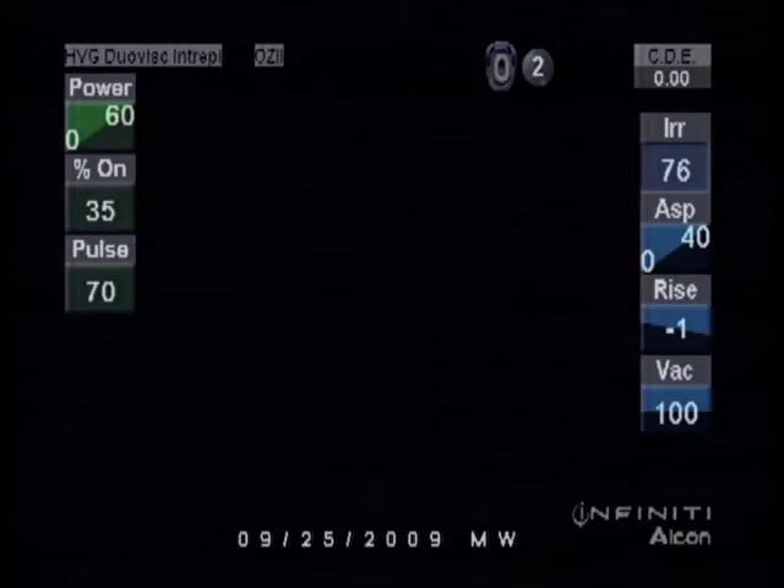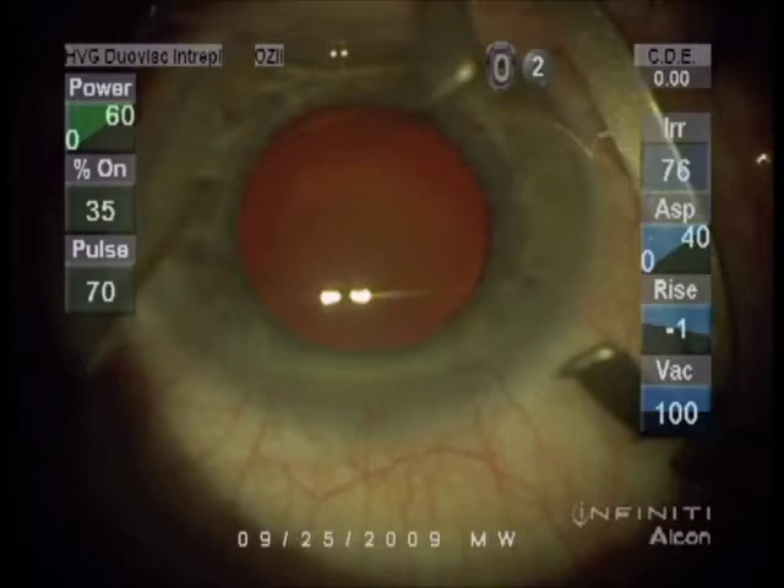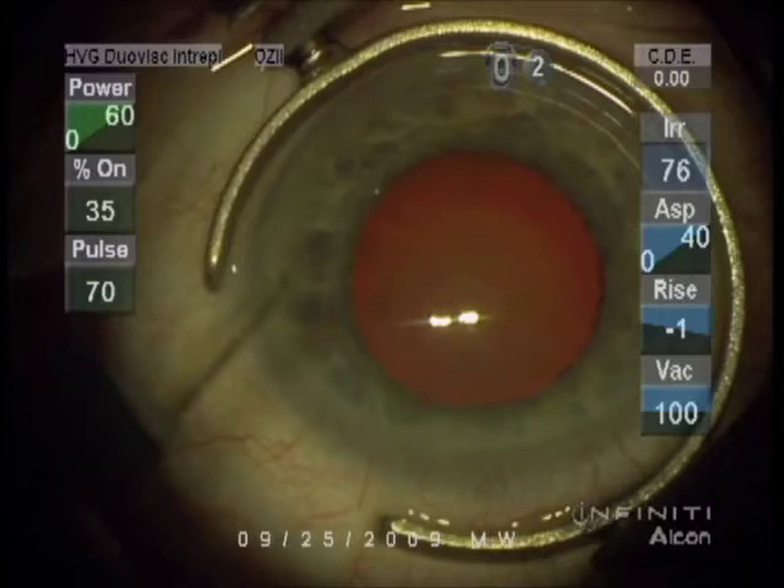It's September 25th, 2009 at the Gimbel Eye Center. Dr. Gimbel is performing right eye cataract surgery today. We look through the same microscope as Dr. Gimbel and we see what he sees.